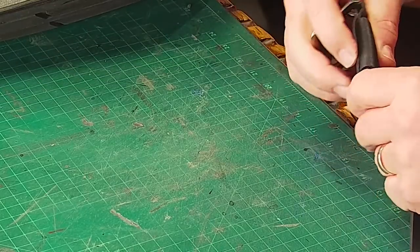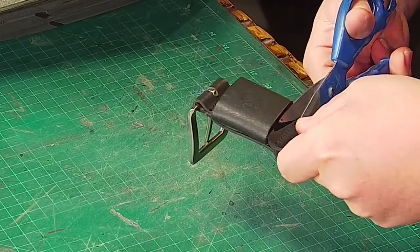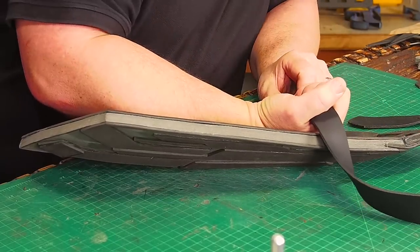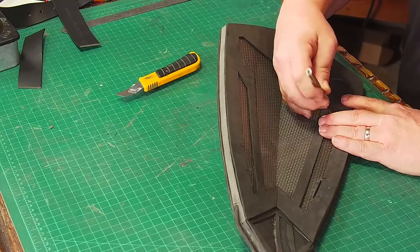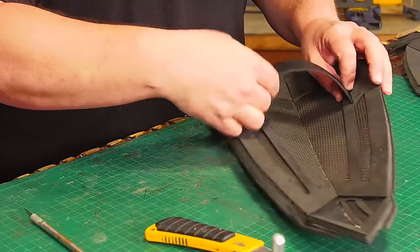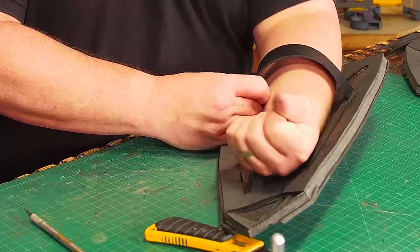I picked up a leather belt at the thrift store and I'm going to cut that up to make the straps that go on the back of the shield. This one belt is enough for all the straps. I make the pieces so they can go over my hand and around my forearm. To attach the leather straps to the shield I cut out slots to fit the leather into, being careful not to cut all the way through the shield so leather doesn't stick out the front. I'll glue these in after I've painted the shield.